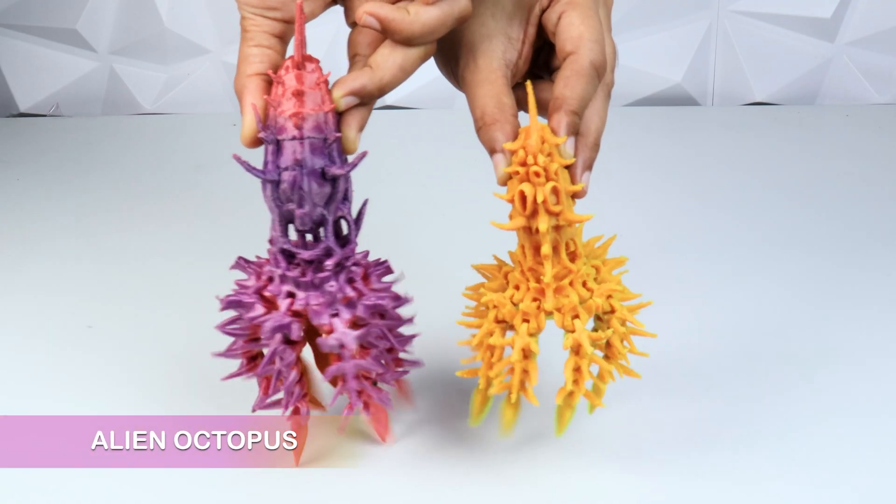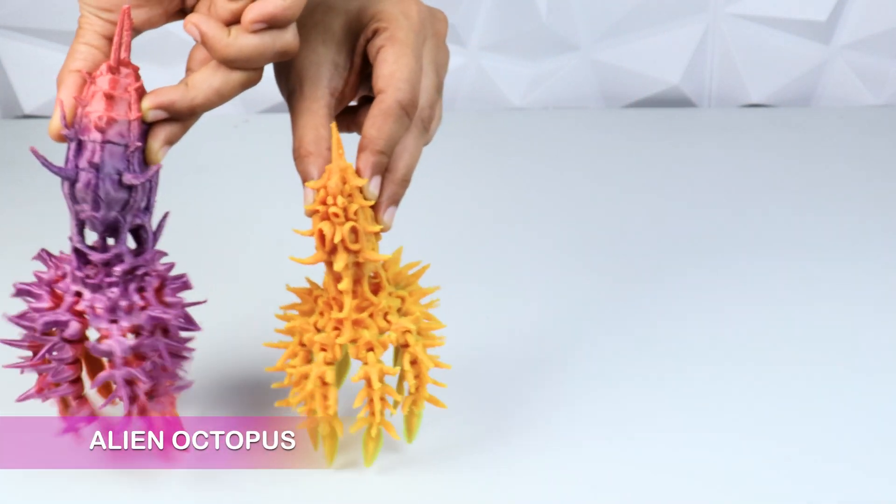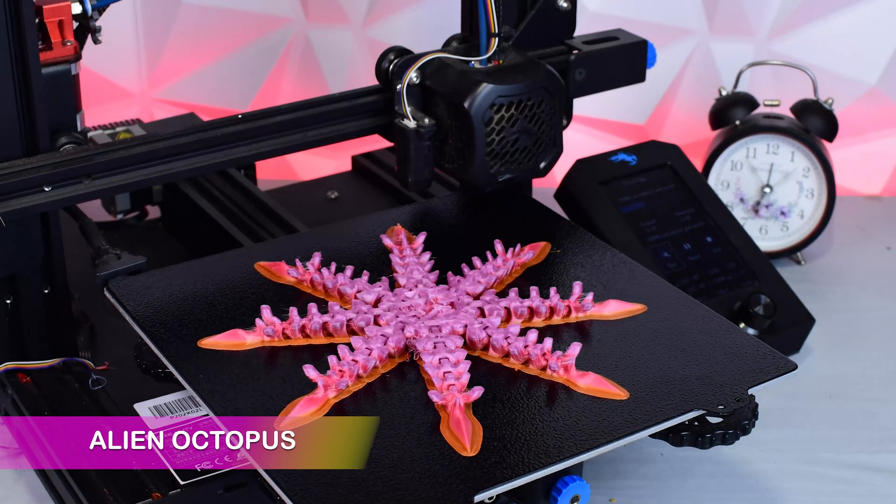Here we have alien octopus. This alien octopus is made by Kevin's 3D and they look really scary. Let's go!